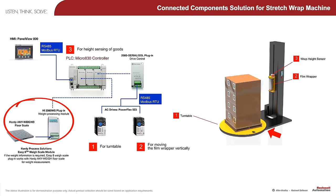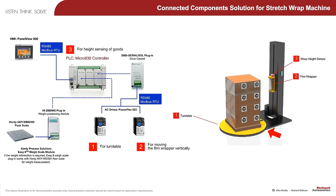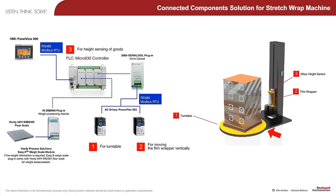This provides an integrated weighing solution instead of having a separate weigh scale. It enhances operators' productivity by eliminating an additional step just to weigh the pallet of goods.